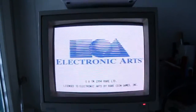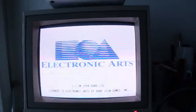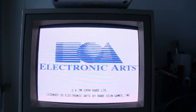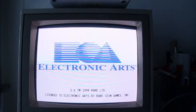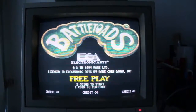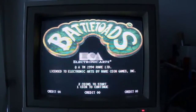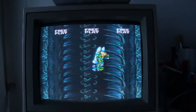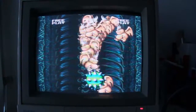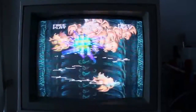Now firing up Battle Toads. As you can see, it's published by Electronic Arts and developed by Rare — a very funny game. Not very common but very fun, with quite nice humor in it.